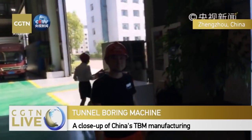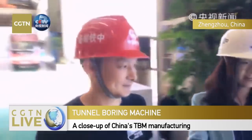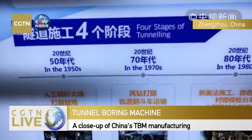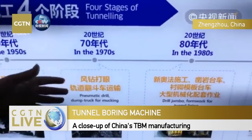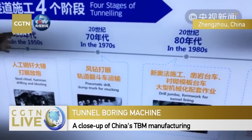I'd like to invite our special guest, expert Li. He participated in the very first made-in-China, homemade TBM. In the 1950s and 1960s, Beijing's subway line one still depended on hammers, drillings, and blasters. Here you can see the whole timeline of the four stages of tunneling.